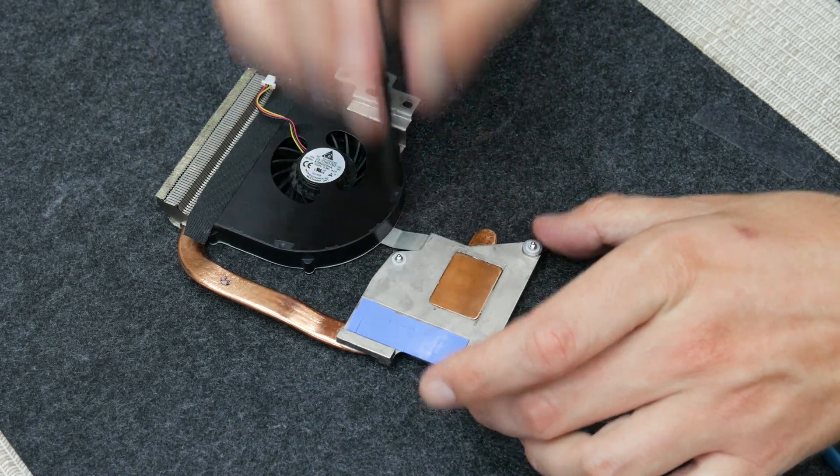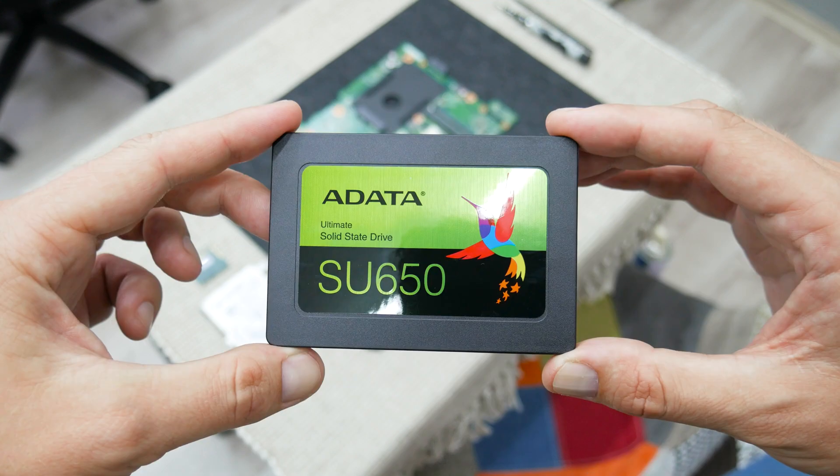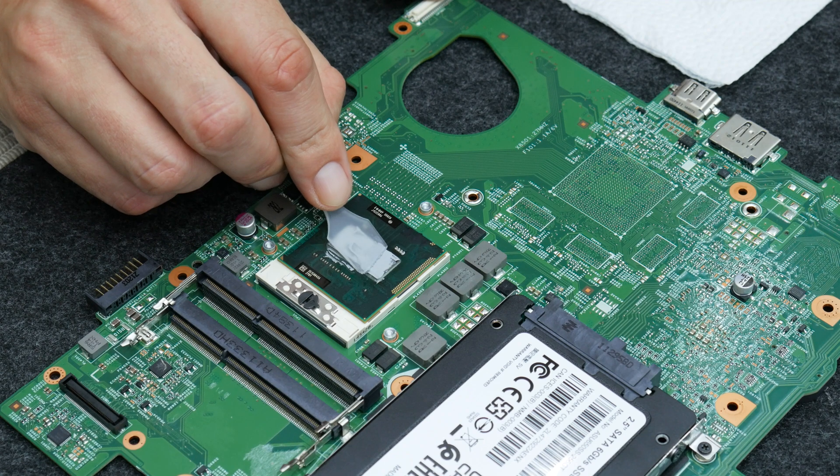The other upgrade here is going to be the disk. This mechanical disk we're going to replace with an SSD. The SSD will give a pretty nice boost to this machine.